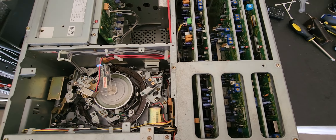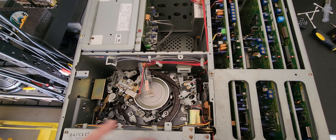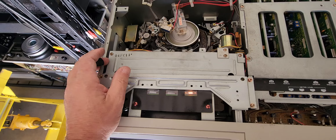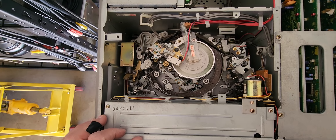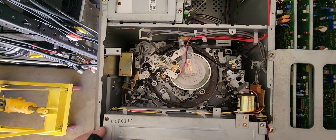We're getting no video, no audio, and we are getting an error one, which normally means it's a card issue. If the mechanism is working fine, it's going to be a card issue — we have a major card issue with this deck.